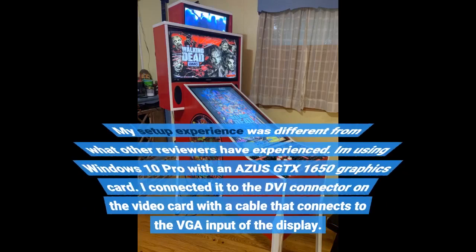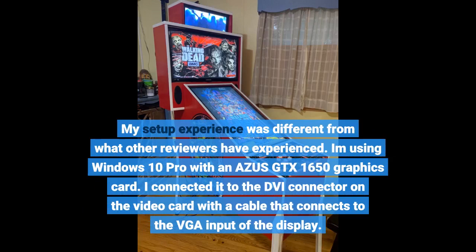My setup experience was different from what other reviewers have experienced. I'm using Windows 10 Pro with an NVIDIA GTX 1650 graphics card. I connected it to the DVI connector on the video card with a cable that connects to the VGA input of the display.